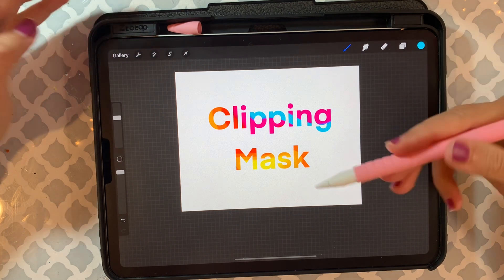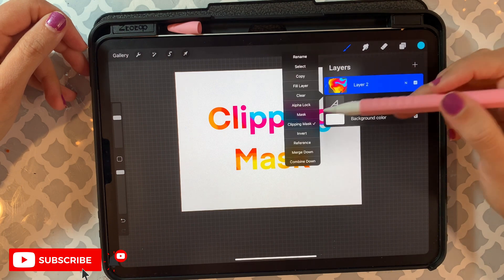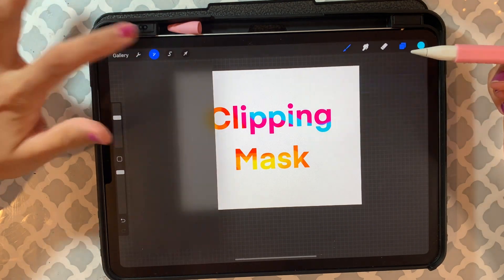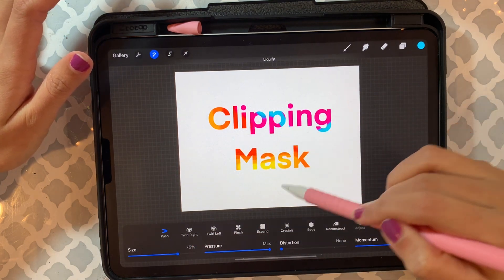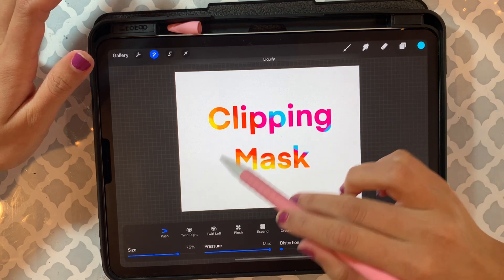Let's say you still don't like those colors — what you can do is just remove the clipping mask, or you can work without removing the clipping mask if you want to. Here I'm going to use liquefy again and try to play around — as you can see everything is moving. You can just play around with this clipping mask.